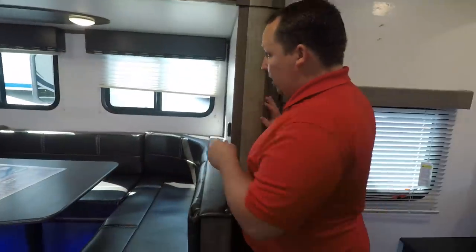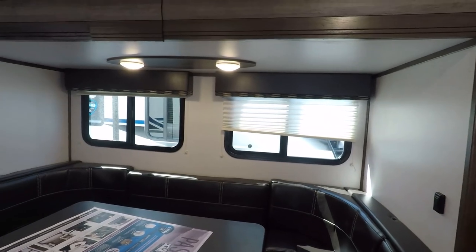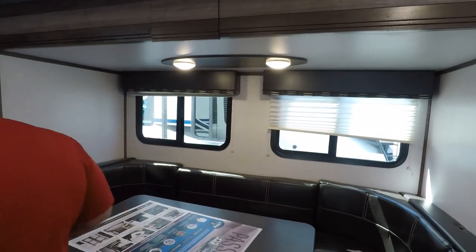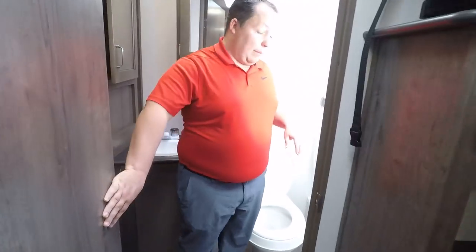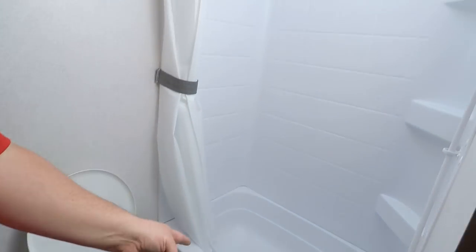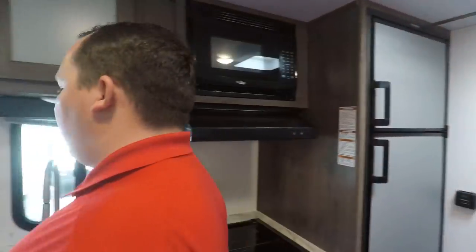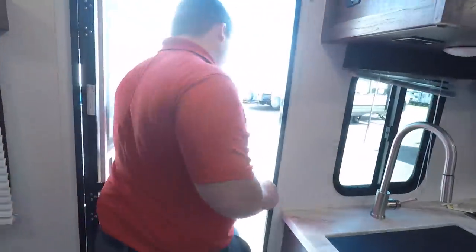Number three — I'm going to combo this. One, plastic toilet, we already know. But two, this bathtub — I am not a fan. In my opinion, this is a couples coach, not a bunkhouse. You only need a bathtub in a bunkhouse unit. If you're not in a bunkhouse unit, a regular shower would do just fine. I don't know why they put the bathtub in it — it's just kind of weird to me. I agree.